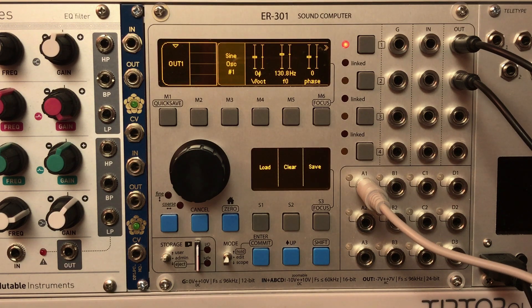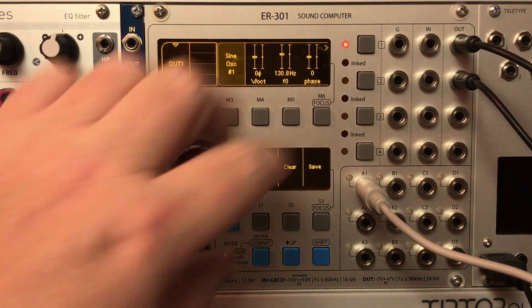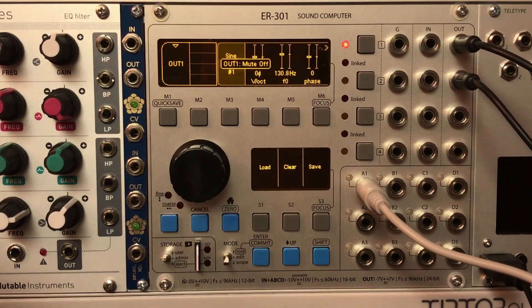I'm going to do a demonstration involving pitch — not because I think that's the most fun thing you could do with this unit, but I think it will probably be the most clear. Here in this patch I just have a sine oscillator set up and ready to go.